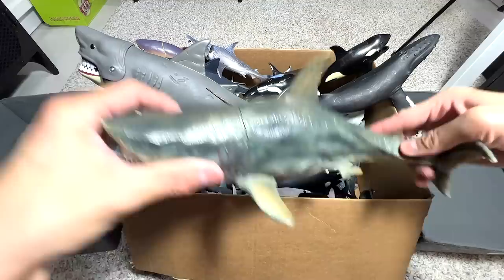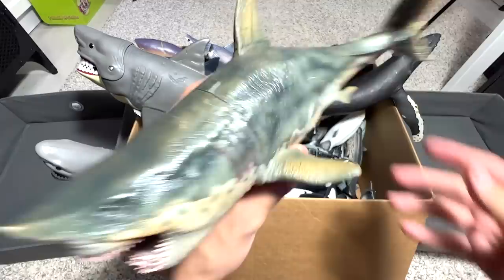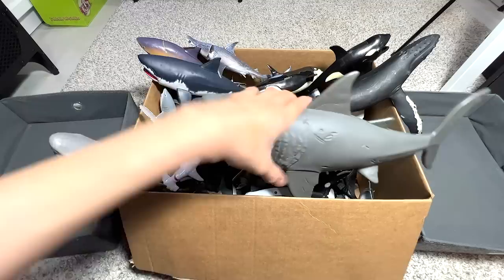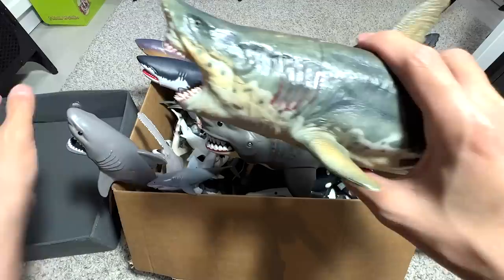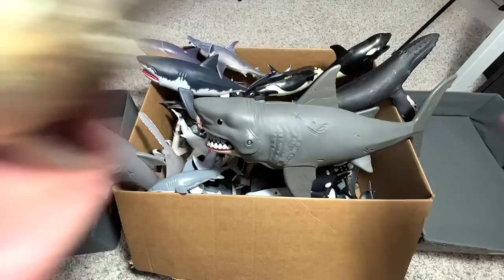Right here we have a prehistoric shark known as a Megalodon. I love this figure — I think this has got to be our best figure in our entire collection. It's actually a very realistic statuette, not a toy or a regular figure. It looks very gruesome. The Megalodon is about 10 times the size of a regular shark, so a shark could be roughly this size compared to the Megalodon. This is my most favorite figure in my entire collection.